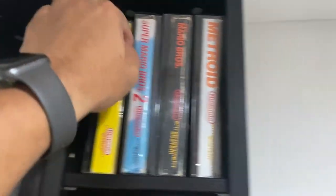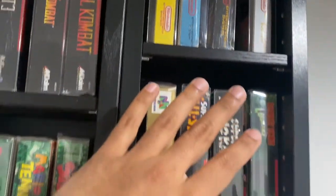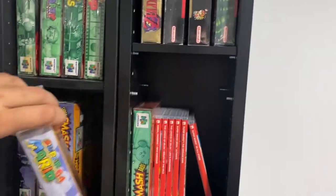Mario Brothers 3, things like the original Metroid. These are things I've collected sort of over the years. Some of my most favorite memories are linked with these games, so I have them set up here near my TV.